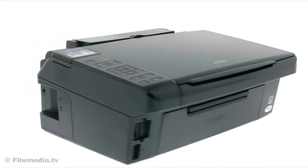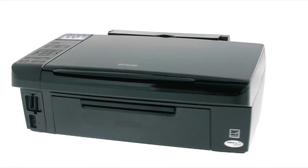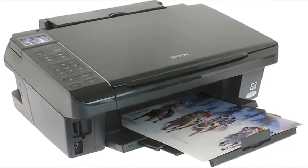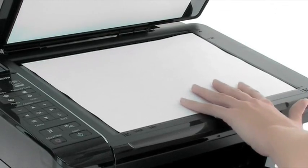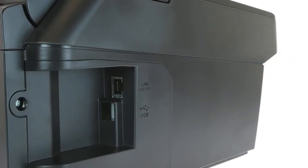The Epson Stylus SX510W Series — a high-speed printer, scanner and copier with Wi-Fi. This all-in-one will give you speed and quality, and with built-in Wi-Fi, all the flexibility you need to print and scan wirelessly around your home. You also have Ethernet if you need a wired connection.